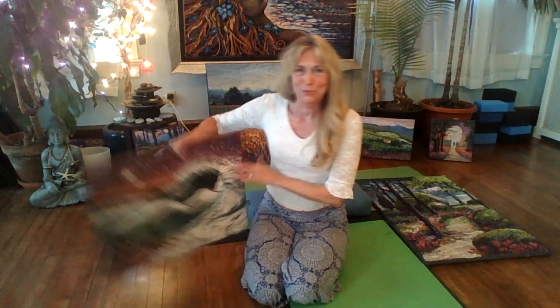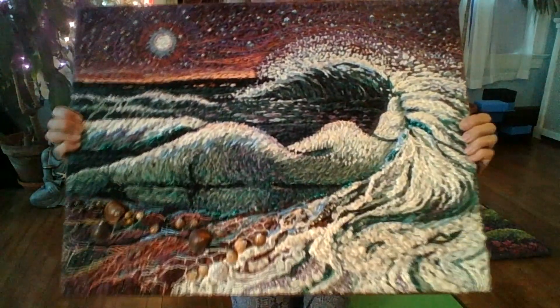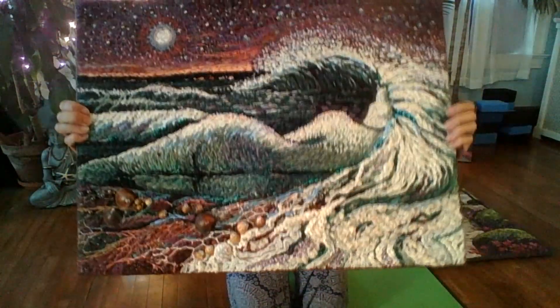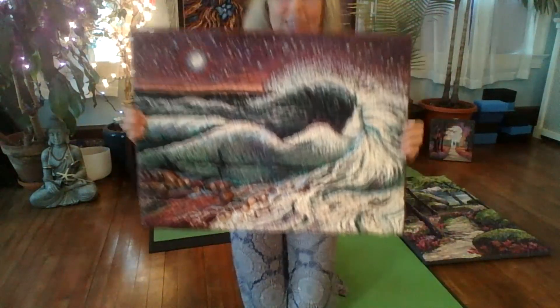This one, which I showed the back of, I called 'I Am the Ocean.' I played a little extra and put in some seashells — you can see maybe at the bottom there. I stitched in real seashells and a few beads for stars in the sky.